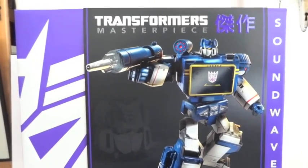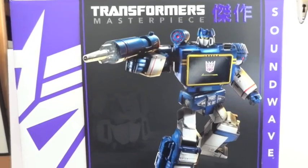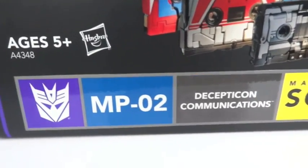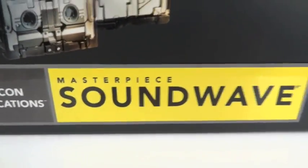Today I'm going to give you guys a detailed look at this Transformers Masterpiece — it's Soundwave, the Toys R Us exclusive MP02 Masterpiece Soundwave.